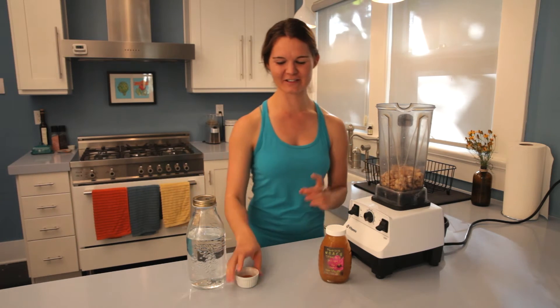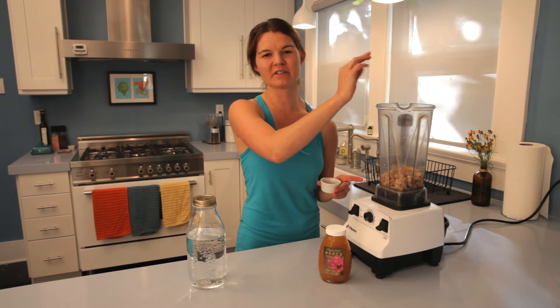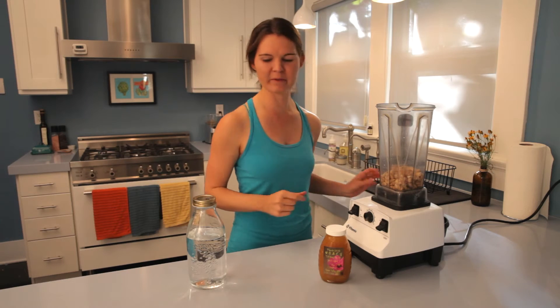And then finally, just a little bit of sea salt. This helps to balance the flavors — again, optional. You could also add herbs if you wanted to make more of a savory milk, whatever you desire.